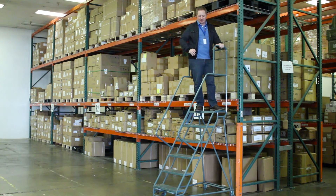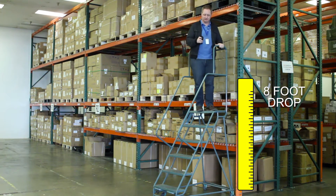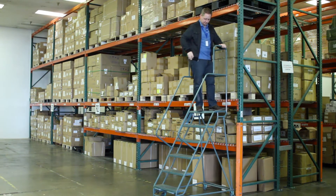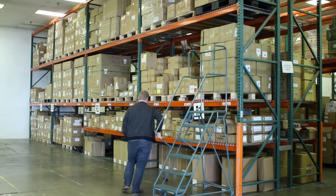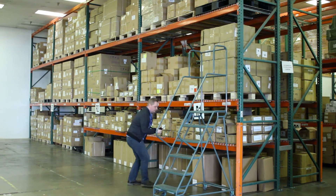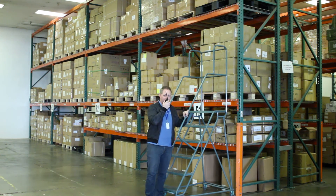Now we're going to drop it from my belt down the stairs. This is about eight feet. Here we go. Radio test, come in. Radio test, radio test — I read you loud and clear, over.